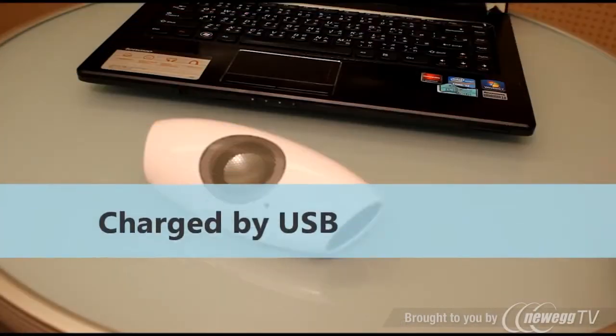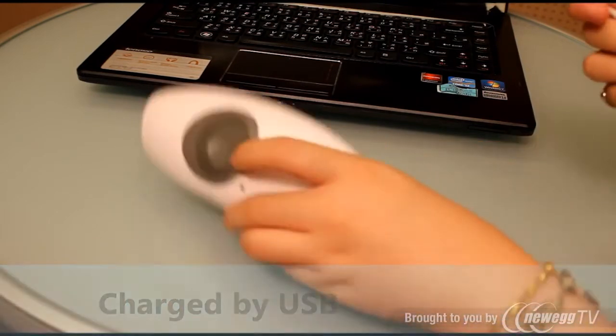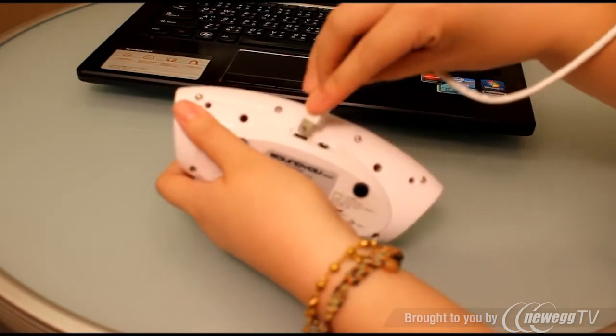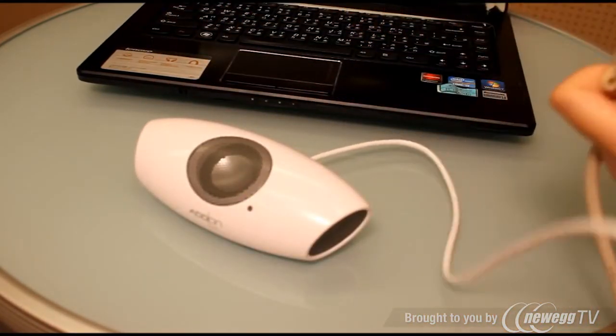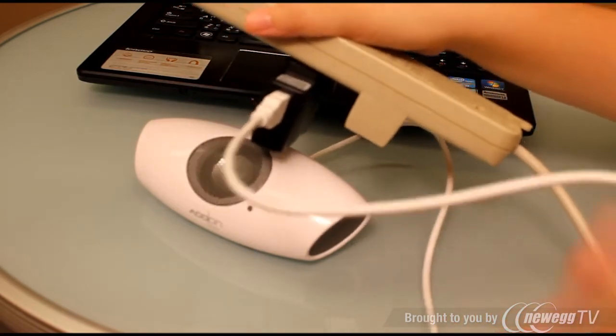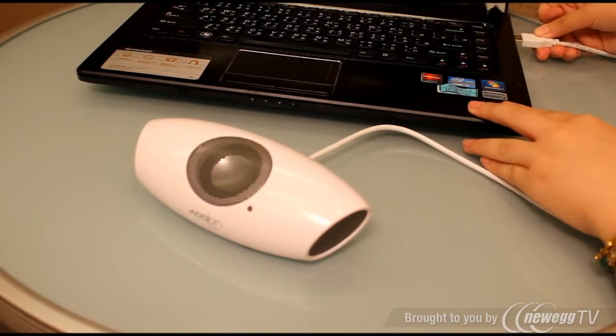When you first use SunYu Micro, you need to charge it by USB cable connected to a USB plug, or you can charge it using your notebook.